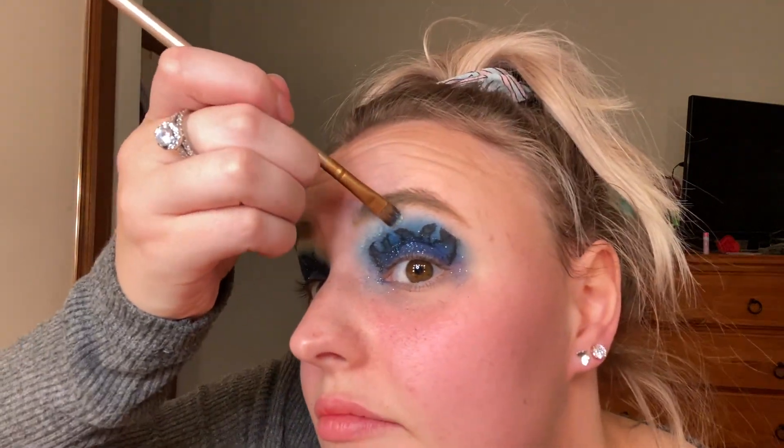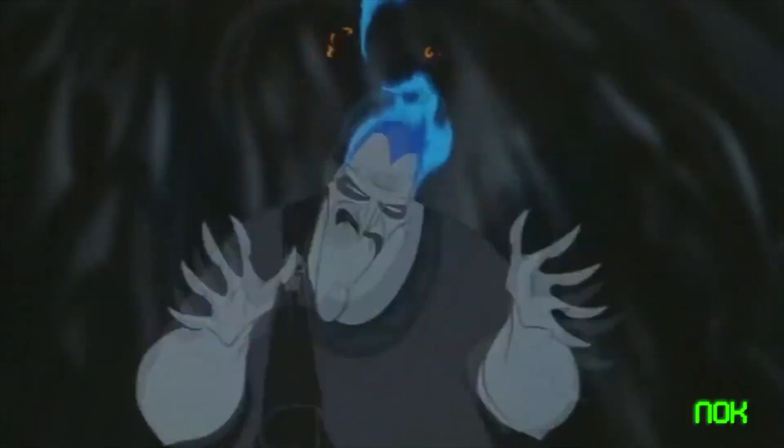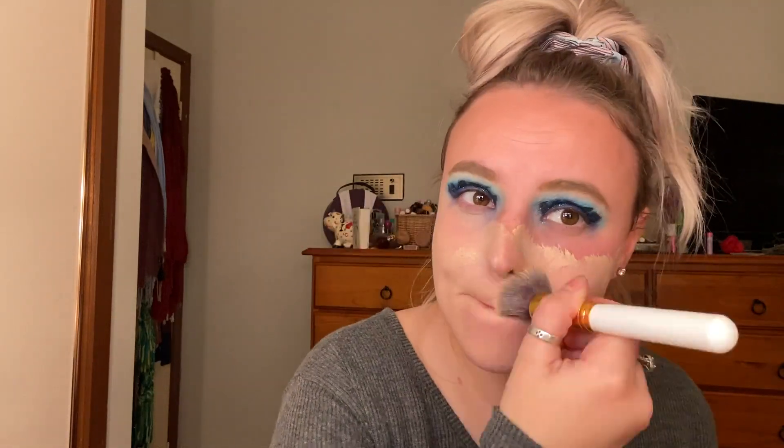Jesus, blue is a dangerous color isn't it? Okay, I love that. Since Hades is the keeper of the dead, I'm using a foundation that may be too light for my face to really keep that dead look. Remember in one of my other videos how I said I look like I got punched by a smurf? I take it back — now I look like I got punched by a smurf. Fabulous.